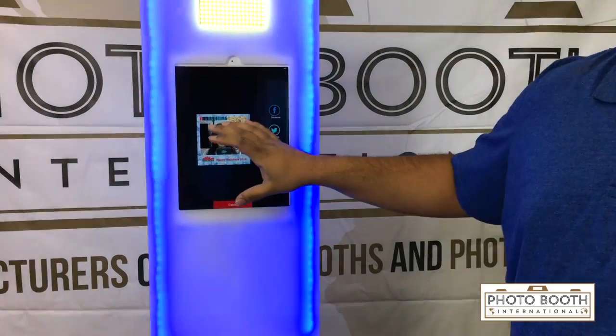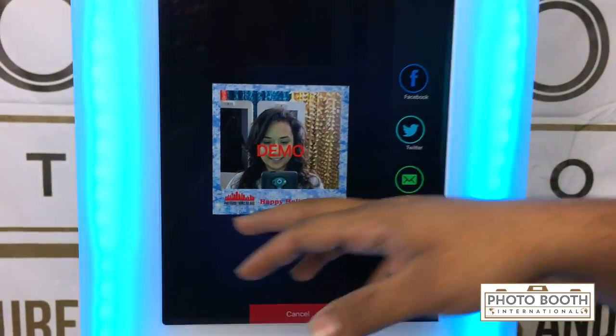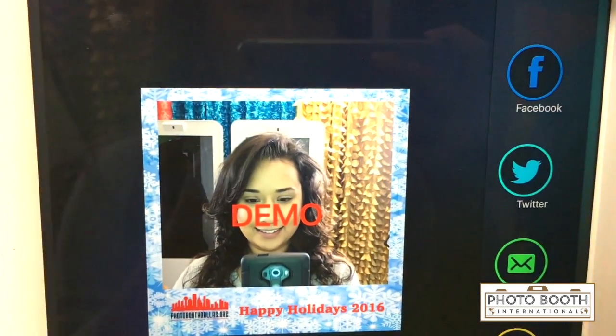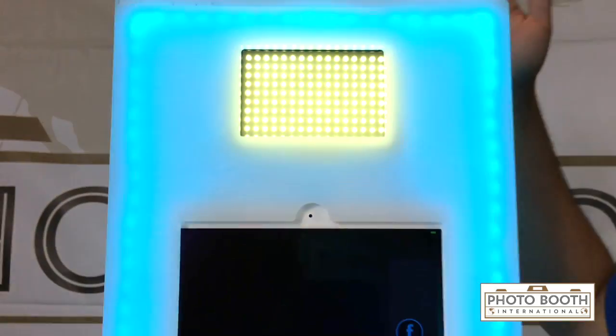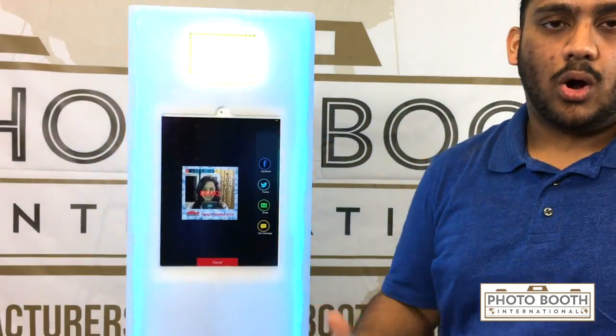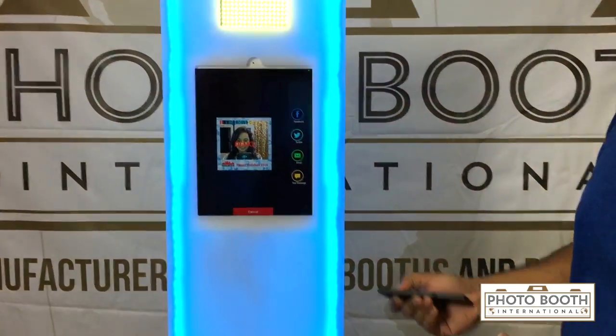All the photos that are taken are branded, so all of the guests who take a photo — when they upload it — you can put your logo on there. It does use the front-facing camera of the iPad, and we do have an LED light up here that's adjustable, so you can adjust it to the lighting. If you have it in a darker setting like a bar or nightclub, it comes with a remote which controls the lights.